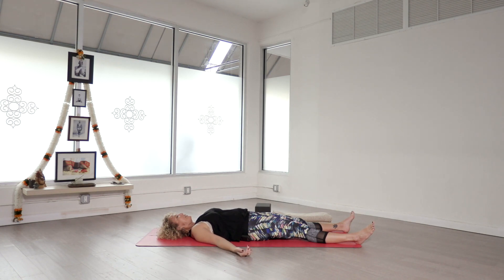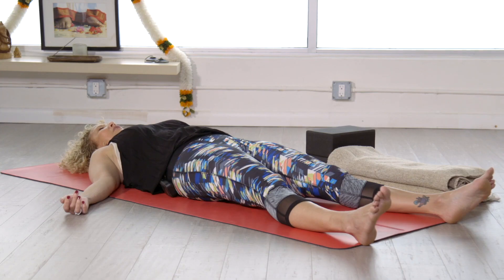Go ahead and take a deep breath in, and a full breath out. Let's start to inhale for 1, 2, 3, 4. And exhale 1, 2, 3, 4. Do that again at your own pace — inhale for 4, and exhale for 4.